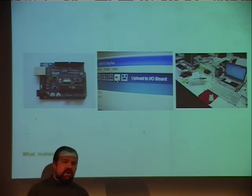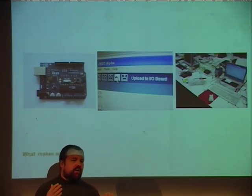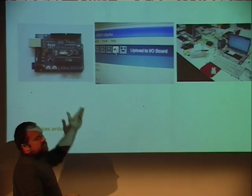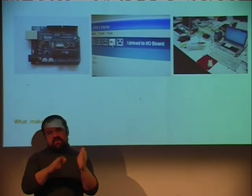Arduino is composed of three main parts. One is the board itself, which is a simple microcontroller board using a processor called AVR from a company called Atmel. The architecture is much more reasonable and you have very good free compilers that run on every platform. We wanted it to run on every platform, so we make it run from the beginning on Mac, Windows, and Linux.